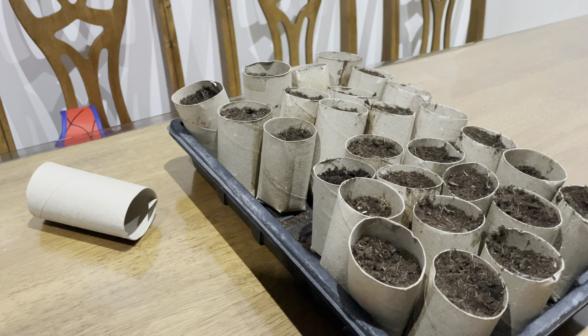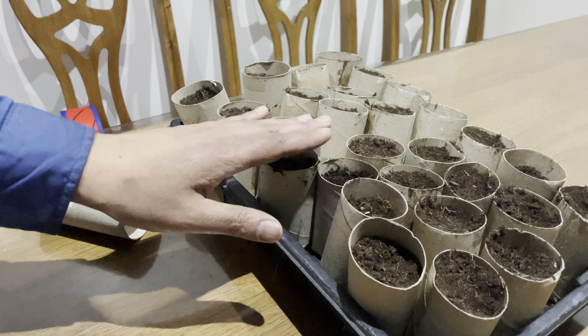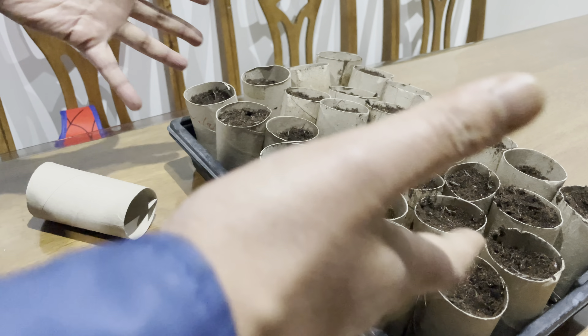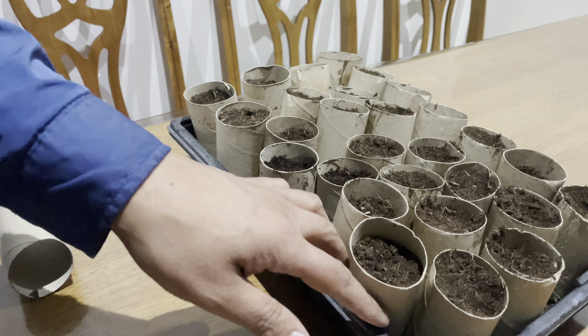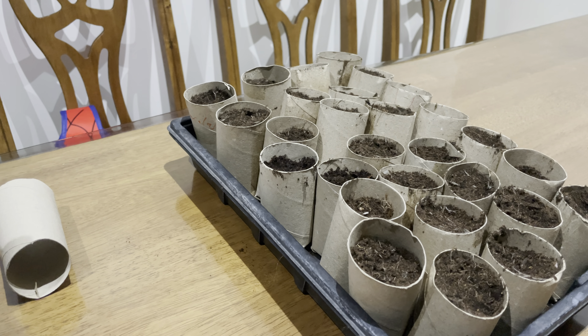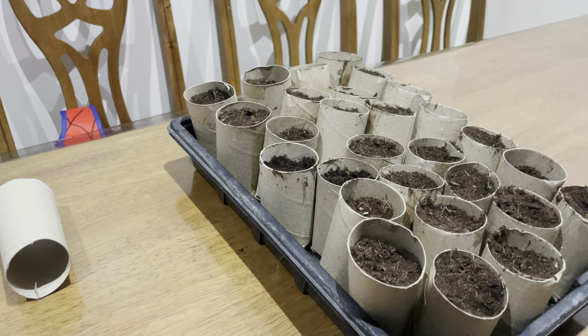That way, rather than sowing in pots first and then eventually in the ground, using this method the roots don't get disturbed. And if they don't get disturbed, then they grow a lot quicker. In my experience with beans, if the roots get disturbed once they're in the ground, they take about a week and a half or two weeks before they start growing again. I think that's because of the shock the plant gets when the roots get disturbed.